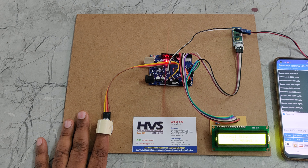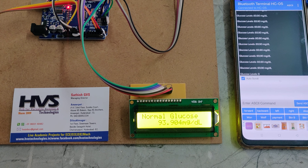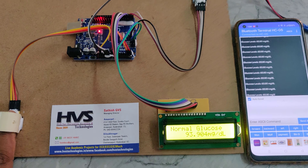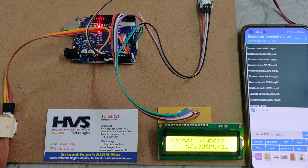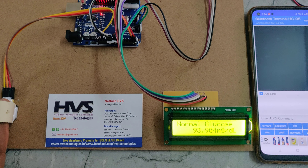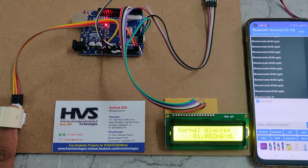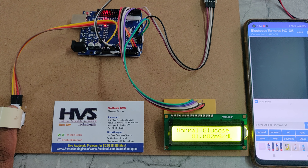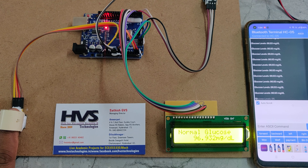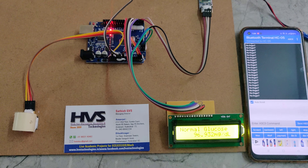The same details are continuously monitored on the LCD screen and also transmitted via the Bluetooth module. It is now stabilized and continuously sending data. The maximum value is 95, and our current reading is 93. Thank you very much.